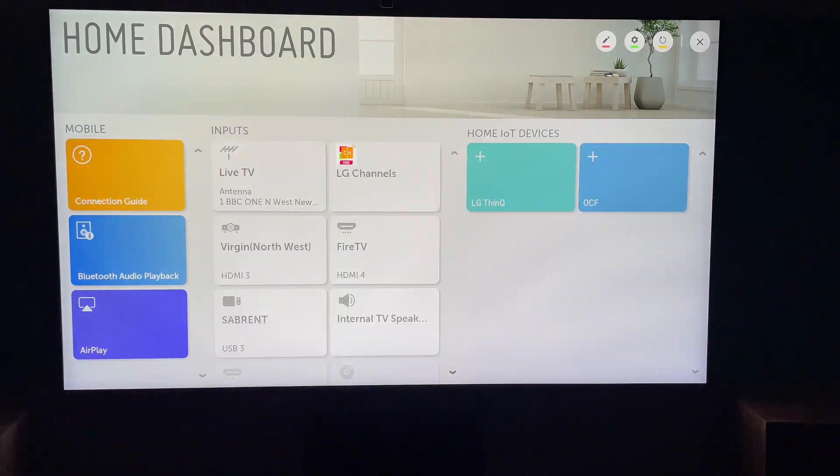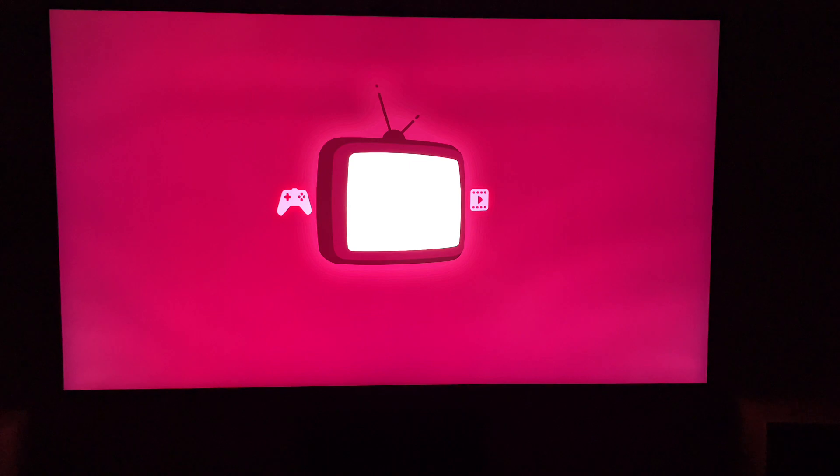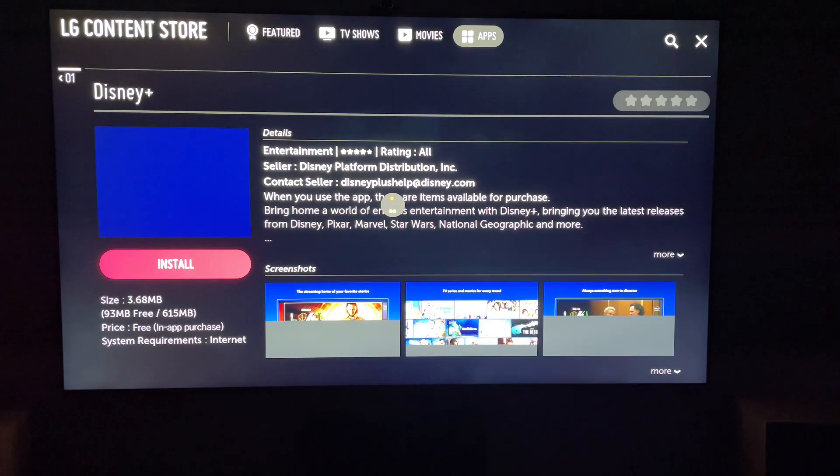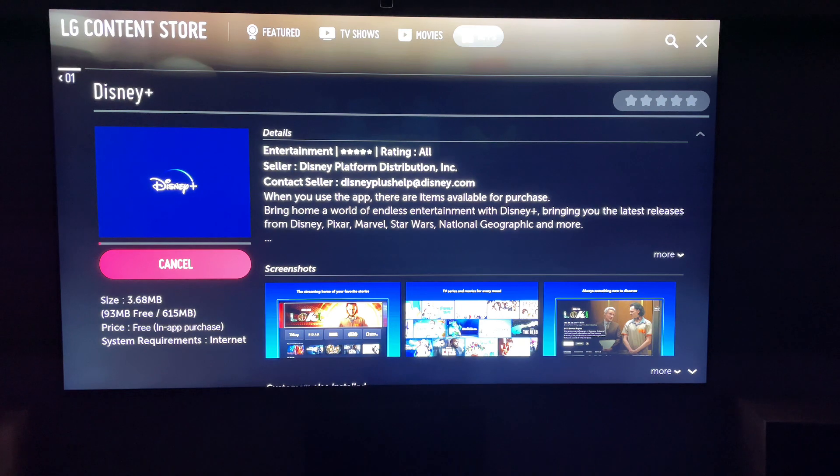Then it'll take us to the Disney Plus install page. What you want to do is simply press Install. This shouldn't take very long as the app is very small.